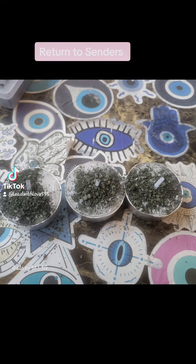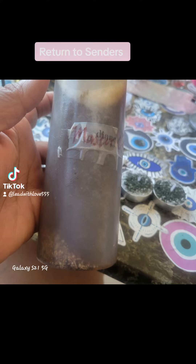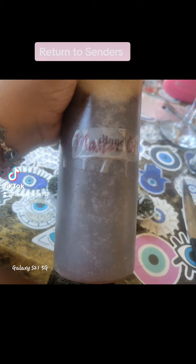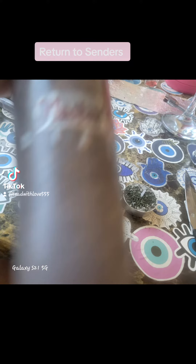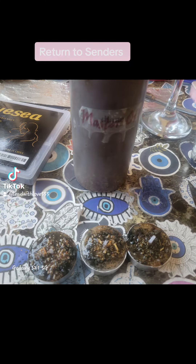Then I added black salt in each one. Black salt repels all of that negative energy. Then I added the oil — my master oil. My master oil has herbs in there and it's very strong, charged with the sun, the moon, everything. It's just mad powerful.